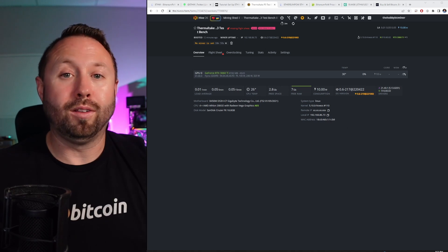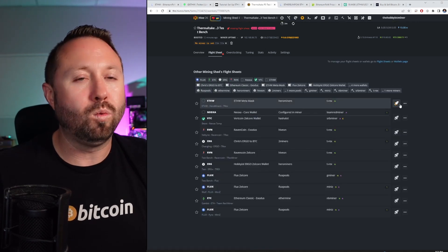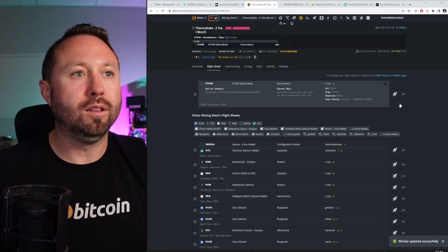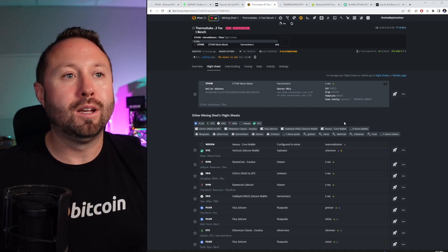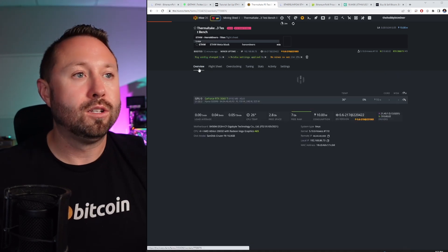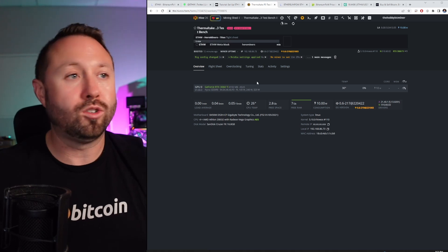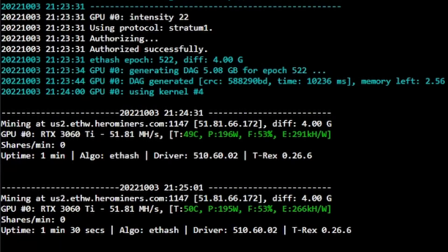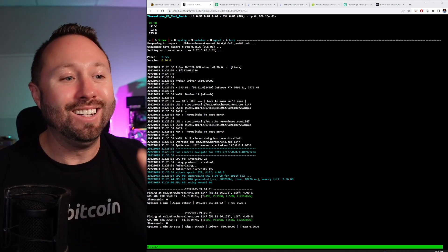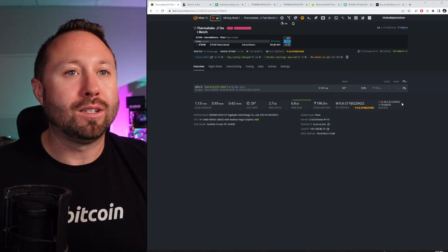Our next step is to apply that flight sheet, then we'll see what this does on stock overclocks before properly overclocking it. We're going to apply the flight sheet with our ETHW wallet (MetaMask), Hero Miners for the pool on US East and West Coast servers, and T-Rex miner. After a minute or two, we have our 3060 Ti mining at 51.81 megahash. However, the power is through the roof — 196 watts. There's no way we can run on this, so let's talk about overclock settings.